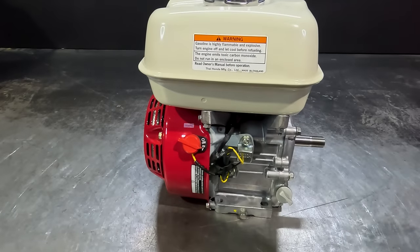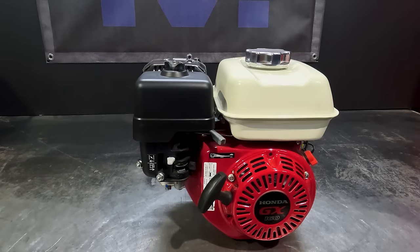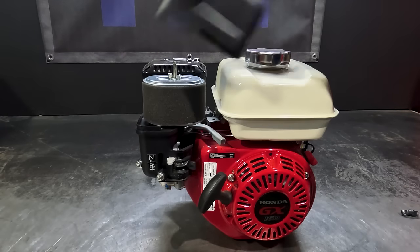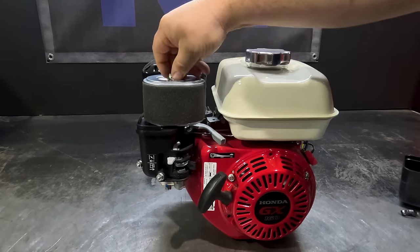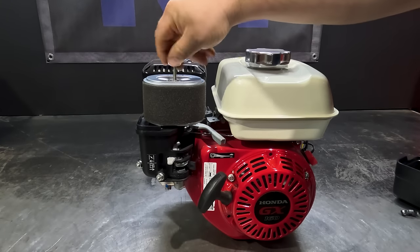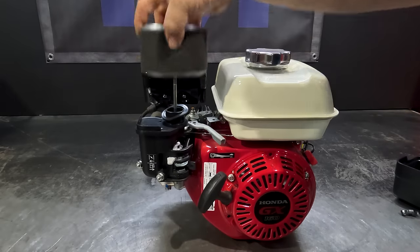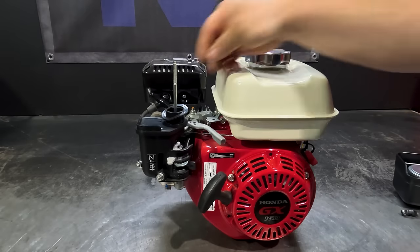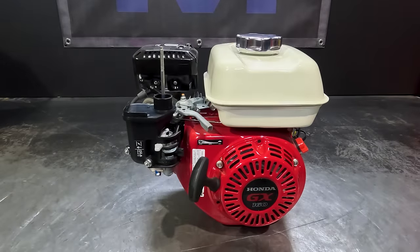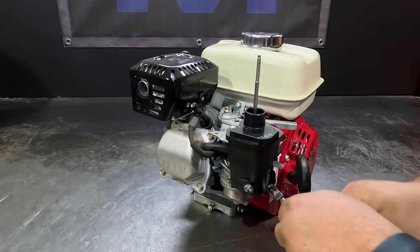Before starting this procedure, please ensure the engine switch is in the off position. We will start off with removing the air filter. And don't forget the little rubber gasket that sits under the air filter. We will now remove the air filter elbow with your 10mm spanner or socket.